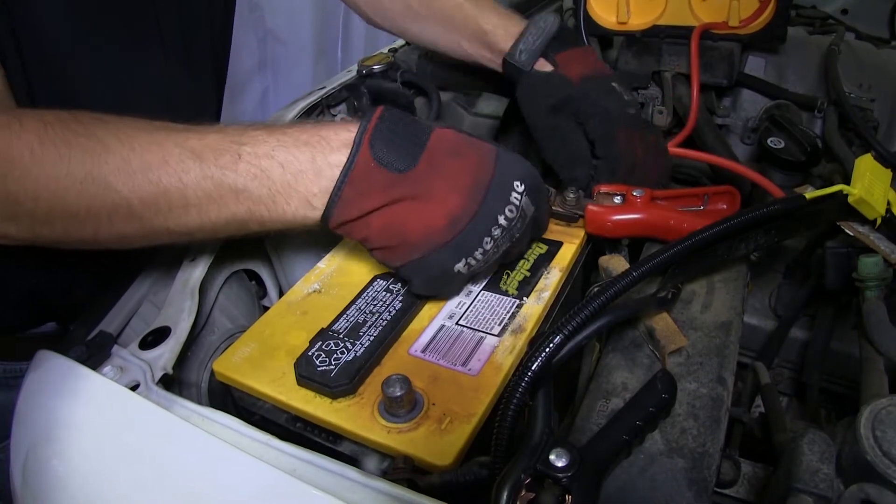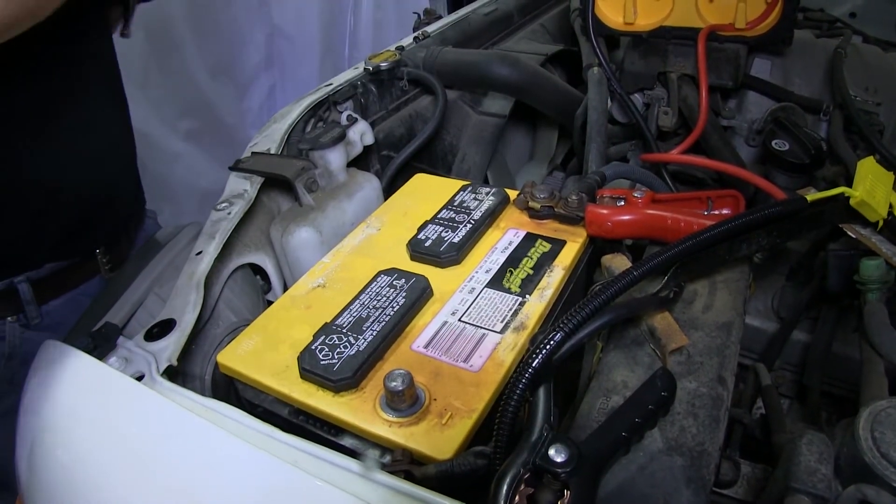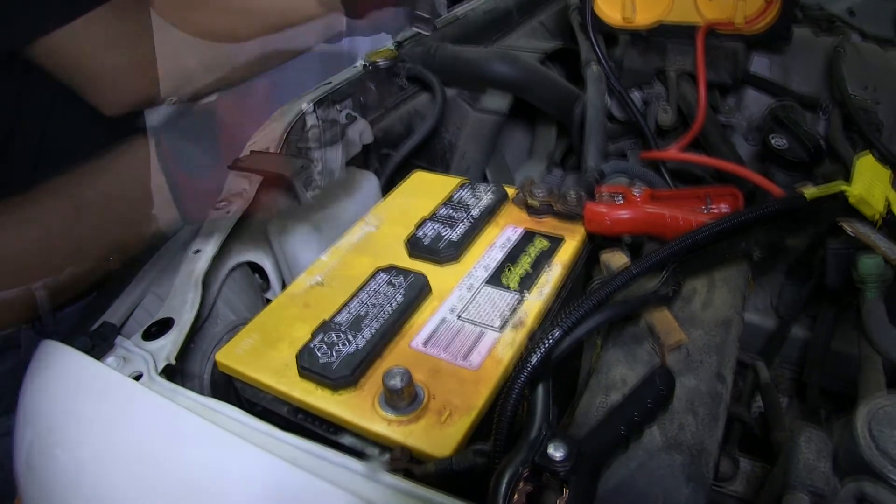As we reinstall the battery, we'll remove the jump box cables after we reconnect the battery cables to the battery terminals.